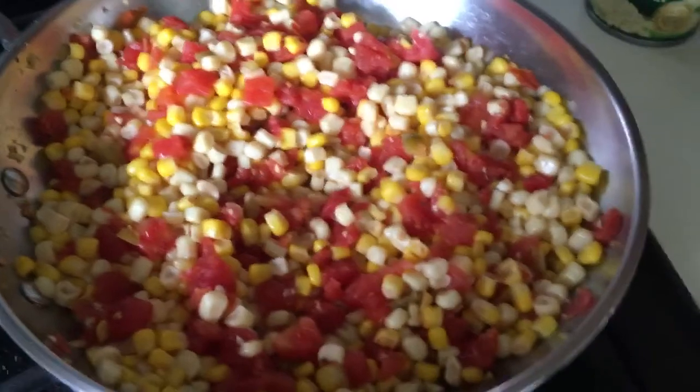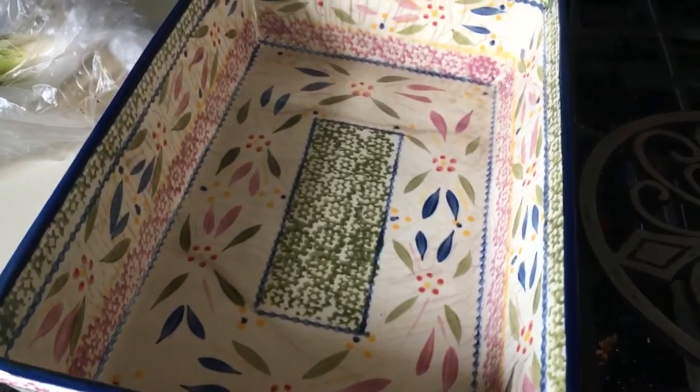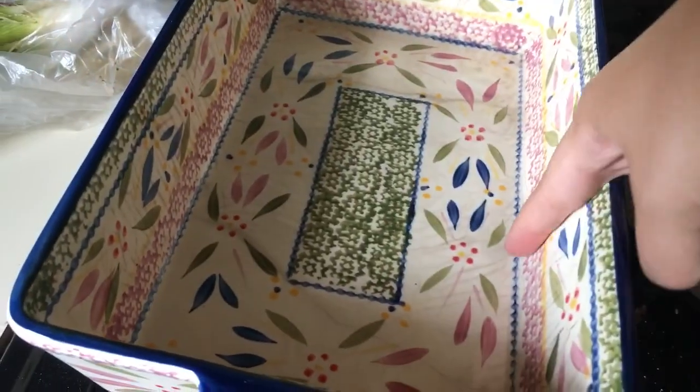Okay, now I'm going to transfer this into an oven-safe dish — you can use a glass dish, anything you want that's nice and deep, as you can see here.